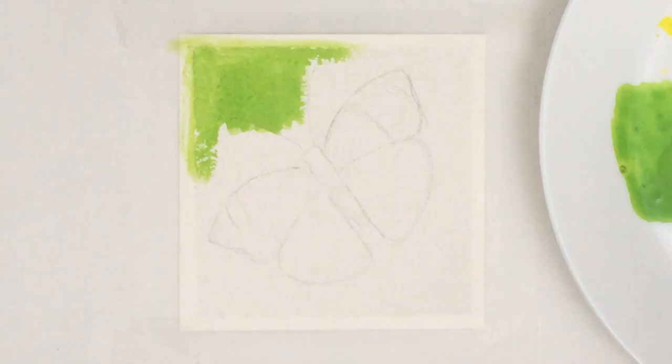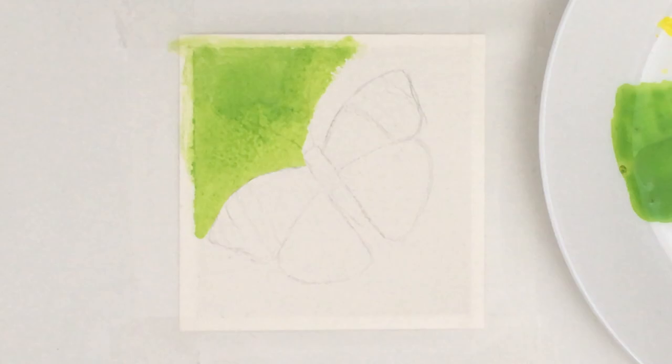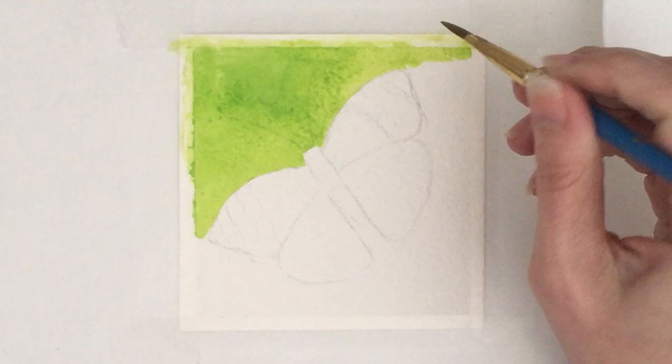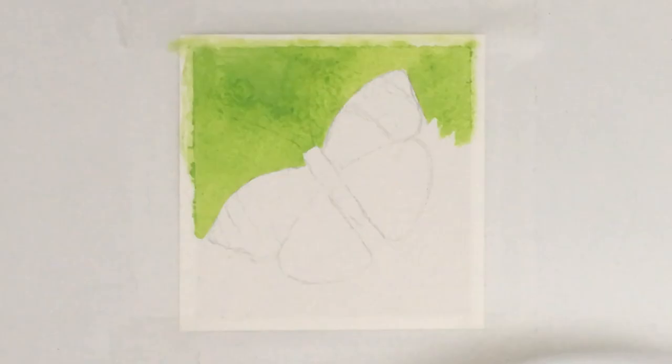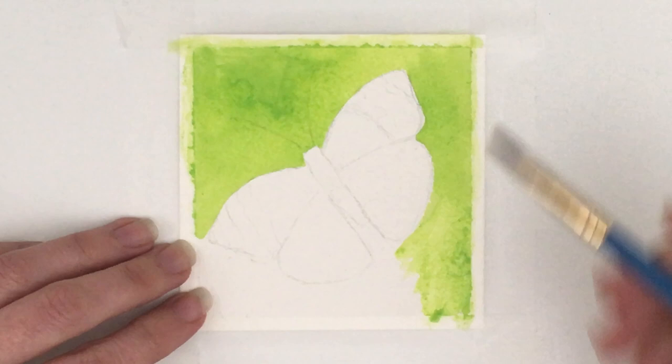I am making this little butterfly on some heavyweight Jacksons watercolour paper. It was a sample that I got from them — I ordered a load of different papers from them last year. This one's really nice and thick. I can't remember the exact weight but it was the 400-and-something gram, and it's got a really nice texture as well. It was just a little off-cut so I thought it would be perfect for doing a little birthday card.